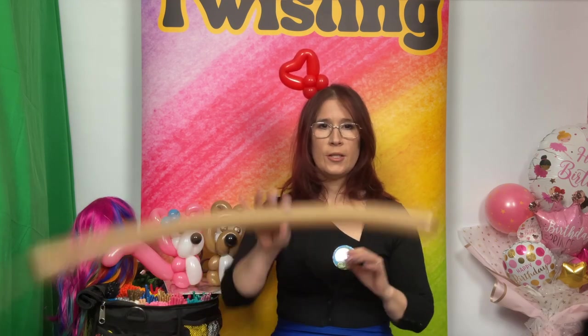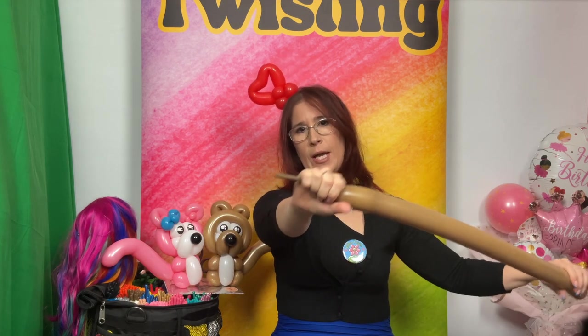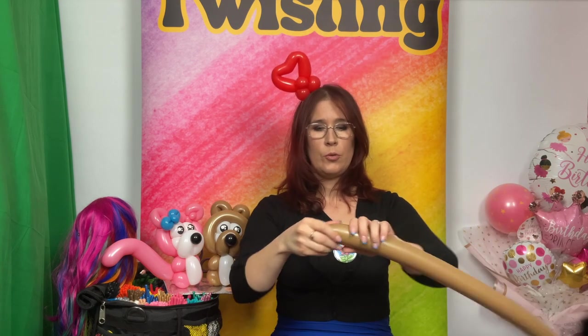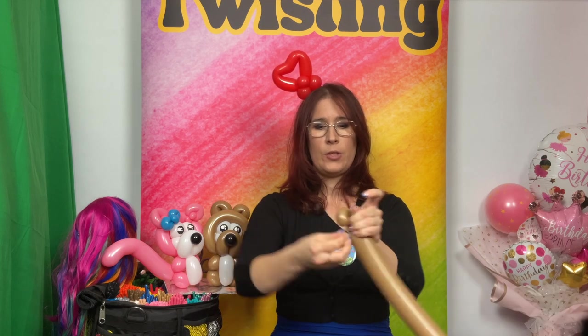We are going to start with one of the two 260s mocha browns, inflated leaving about eight fingers without inflation. We're going to do a pinch twist — it doesn't have to be too big, maybe a finger and a half. Make sure it doesn't undo. Now we're going to have about three finger bubbles, then we'll make another pinch twist.